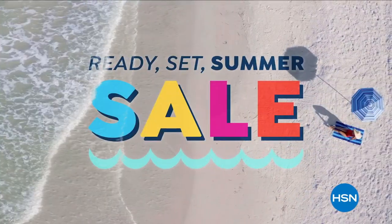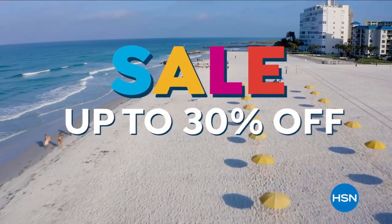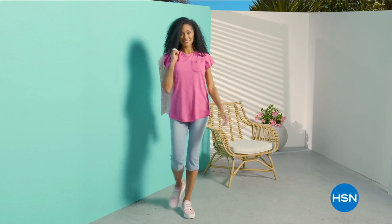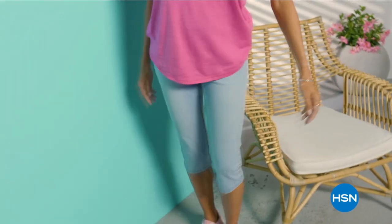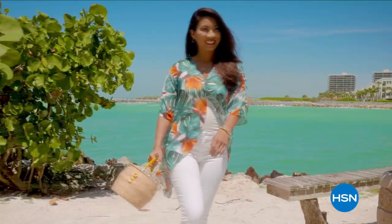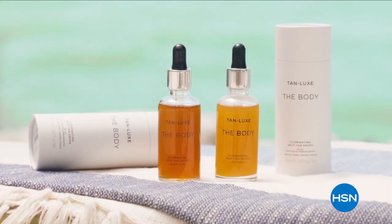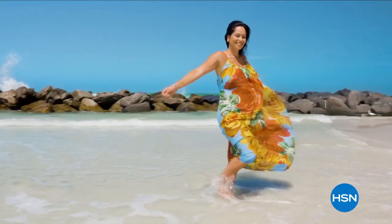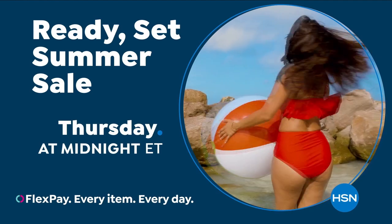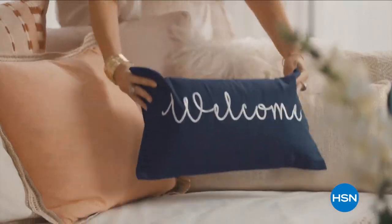It's HSN's Ready Set Summer Sale — don't miss sale prices up to 30% off the HSN price and special deals through Monday. We're also celebrating Diane Gilman's 27th anniversary on May 30th with special DG2 offers all day. From fashion, fitness, and beauty to kitchen and electronics, HSN has a long weekend's worth of summertime essentials. Starts Thursday at midnight.